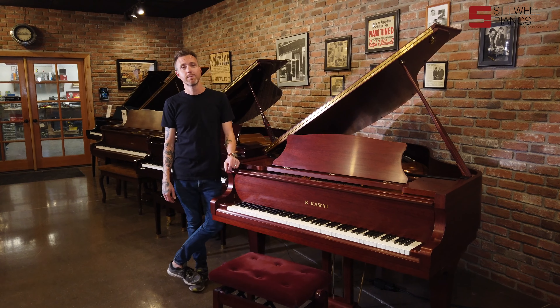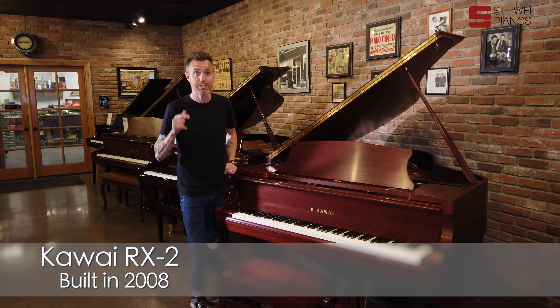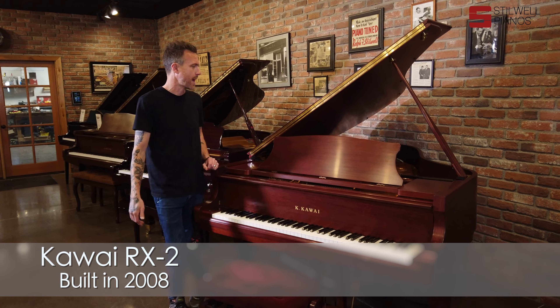Hey guys, Michael Stilwell here from Stilwell Pianos in Mesa, Arizona. This is a 2008 Kawai RX2, measures 5'10" from the very front to the very back.